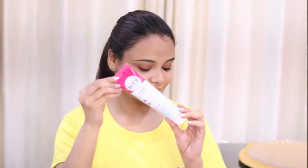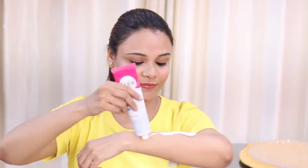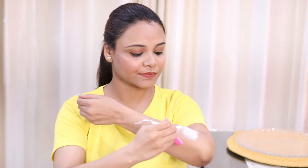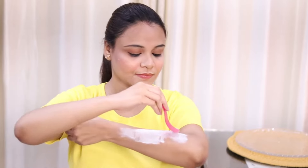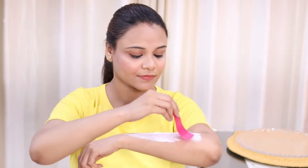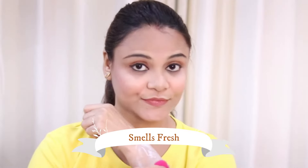Today I will show you how to remove hair from your arms. First, I will apply this cream and with the help of a spatula, spread it on your skin — and you can also use this on your bikini line area. Try to spread the cream in the direction of your hair. And wow, it smells so good!